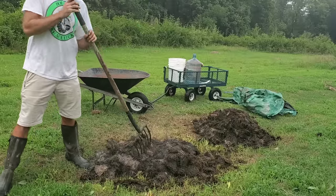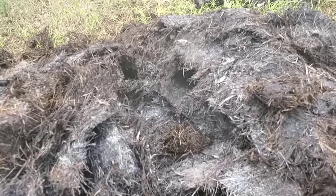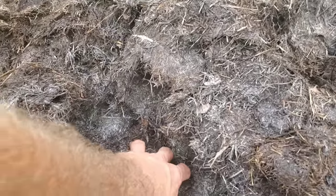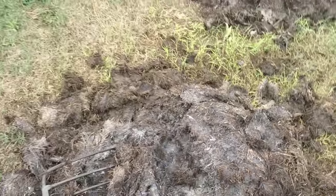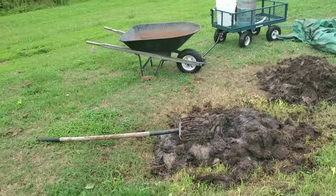You want to see what the center looks like? Let me give you a look at the middle of the pile. Steaming. Cooking real good in there — nice and warm, nice and hot. We've still got cook on it. We've still got three more turns, so we've got time to mellow out.